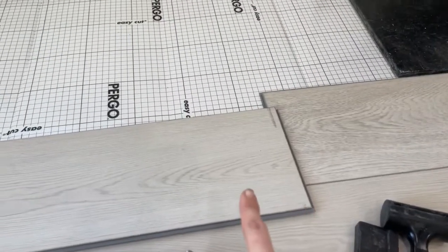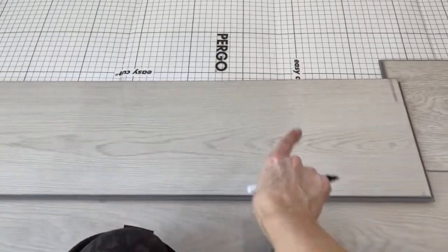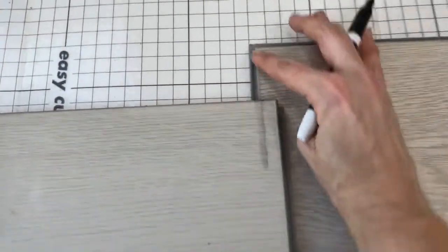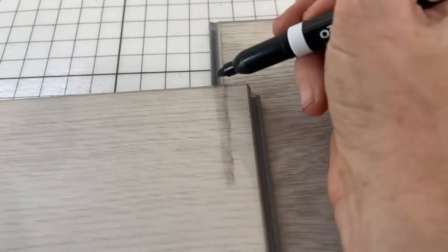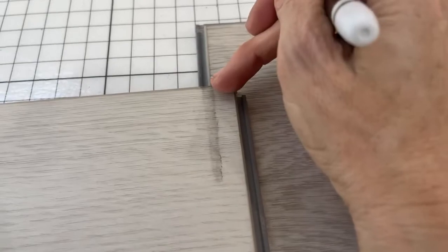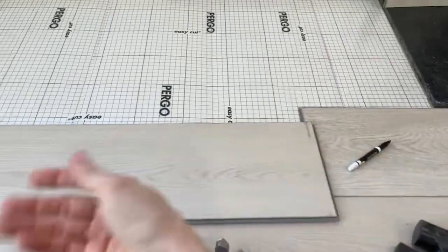Here's how I do my end cut. I flip the board around backwards and mark where the previous board ends — I'm using a dry erase marker because it will just wipe right off when I'm done. When I flip it back around it lines up perfectly, then I cut that off and put it in place.